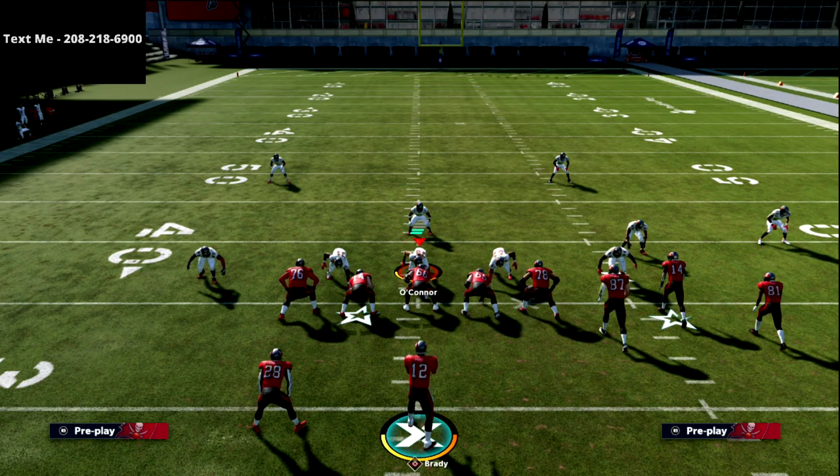This is a really good concept utilizing the short-side hitch and flat combination within the bigger gun bunch meta offense. If you want to learn my full gun bunch meta offense designed out of the bunch and bunch tight in the New York Jets playbook, I'll leave a link to that offensive guide in the description. Bunch is always good — if you want to become a really good bunch player, get my bunch offensive guide in the description. Thanks for watching!